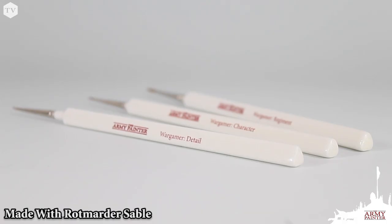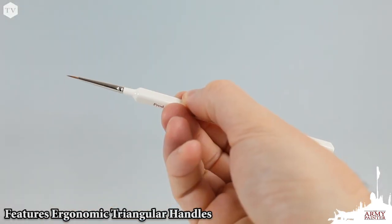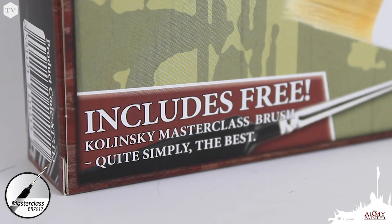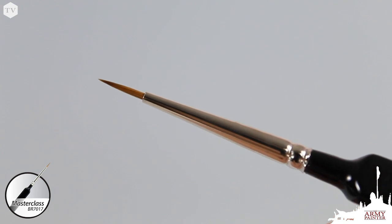The brushes are made using premium-quality Rot Martyr Sable and feature our patented triangular handle design for improved ergonomics and comfort. The set also includes our Master Class Brush, made with Kalinsky Sable, free as our gift to you.